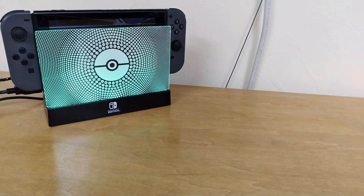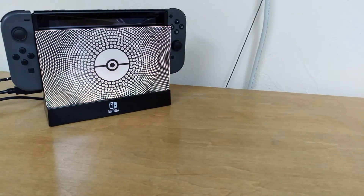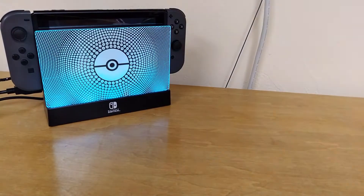Hey y'all! Ever since Scott did his video on controllers, and especially third-party controllers, I really wanted to share my controller collection, because it's all very special to me, and I have a lot of great memories with all of these strange and wonderful controllers.